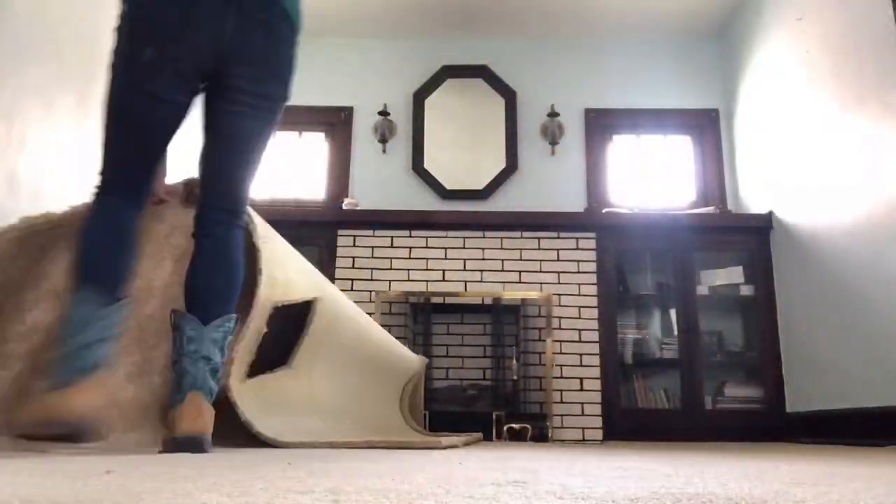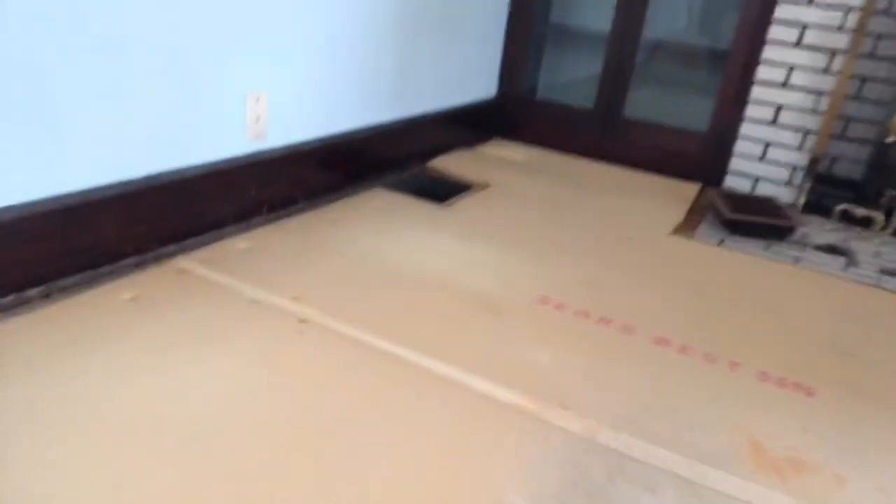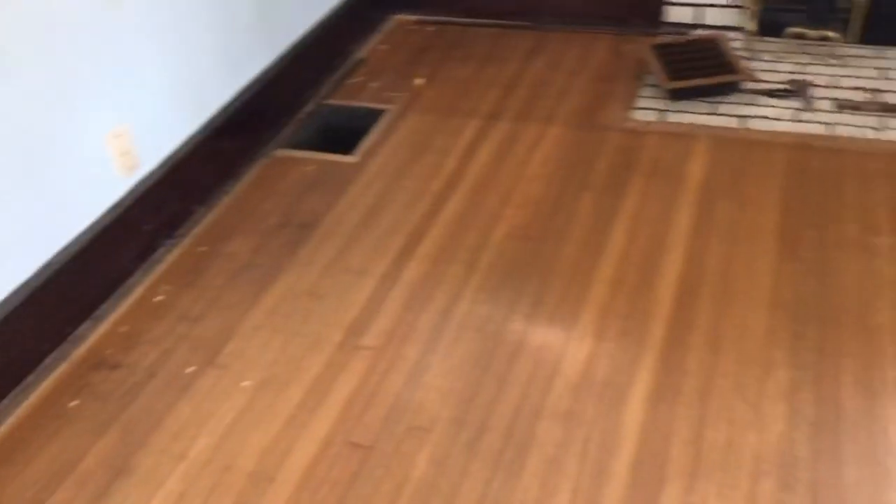We're seeing the same tack strip, the same floor. This corner by the fireplace looks beautiful and exactly like the flooring in the bedroom, which is very exciting. It's a little wavy and I think it's probably just the carpet pad that's worn. The carpet pad is just really beat up and worn down right here and through here, but it's really nice and fluffy over there.